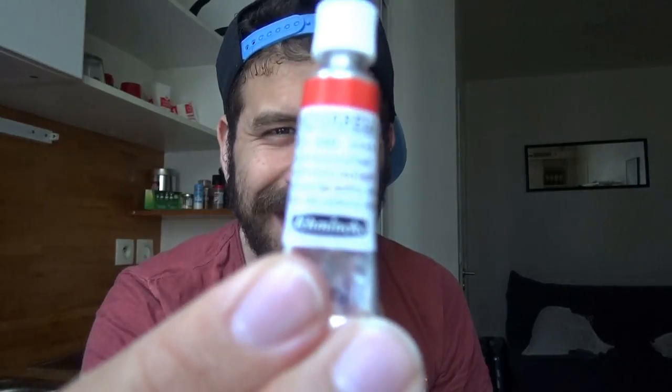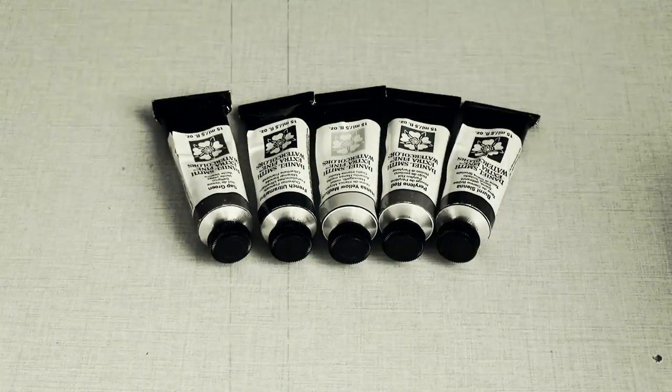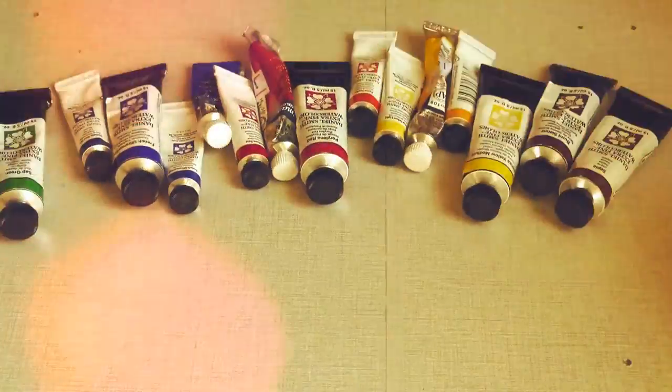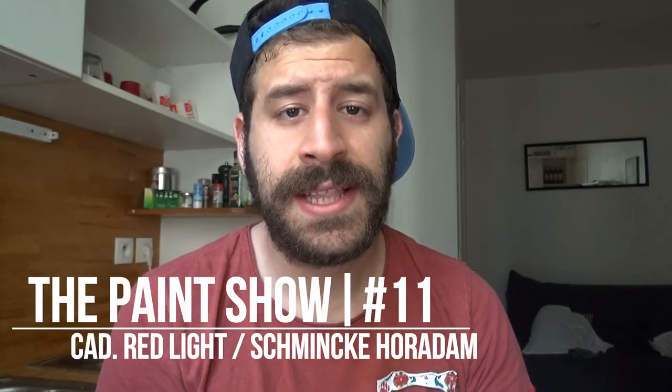Thank you for joining me in another episode of The Paint Show. Today we're going to look at Cadmium Red Light.